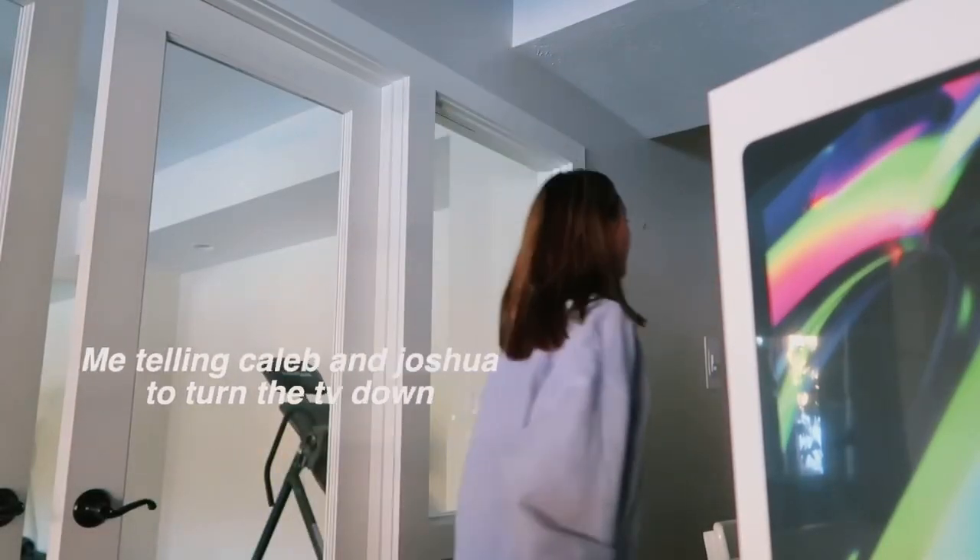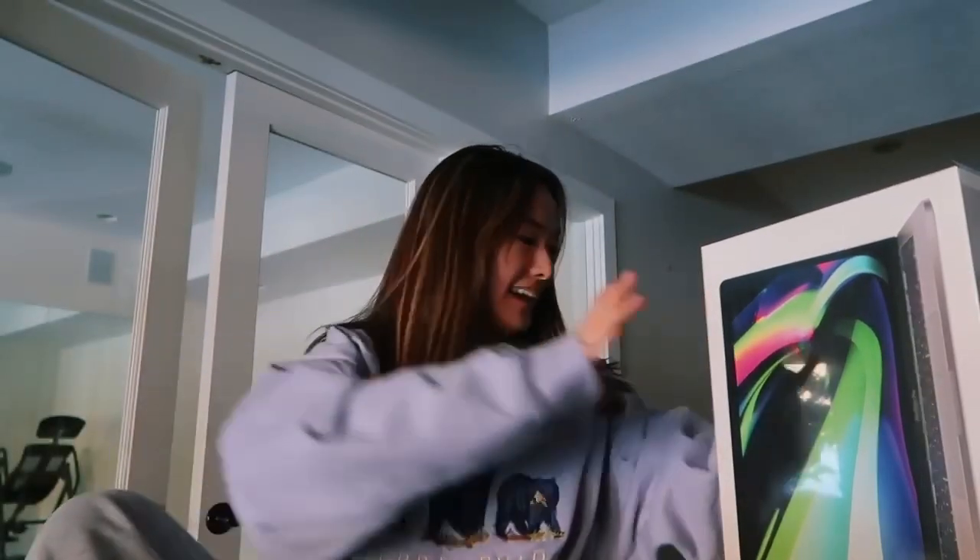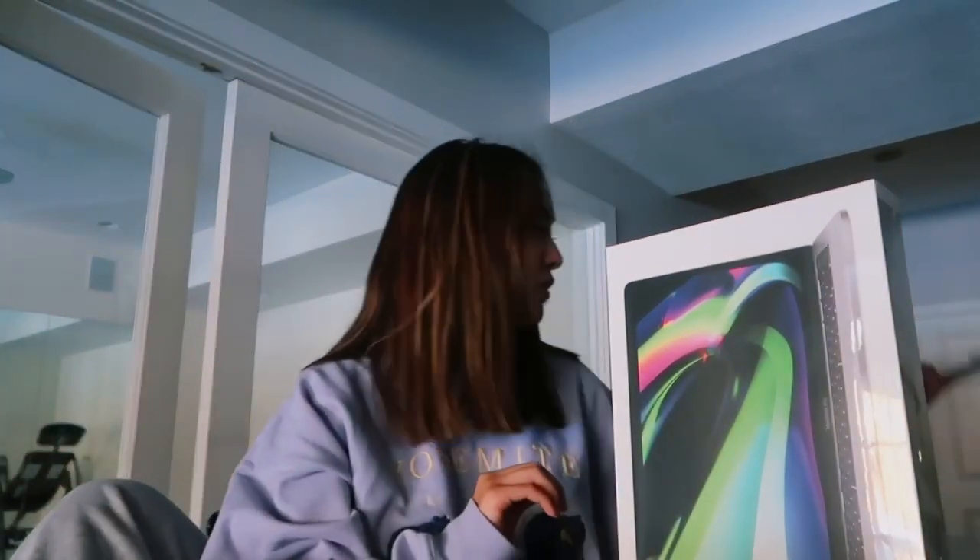Hey guys, welcome back to the channel! Today we are here in my basement and we're doing an unboxing, which is something I never did before. Welcome to my channel — my name is Michelle and I'm so glad you're here.